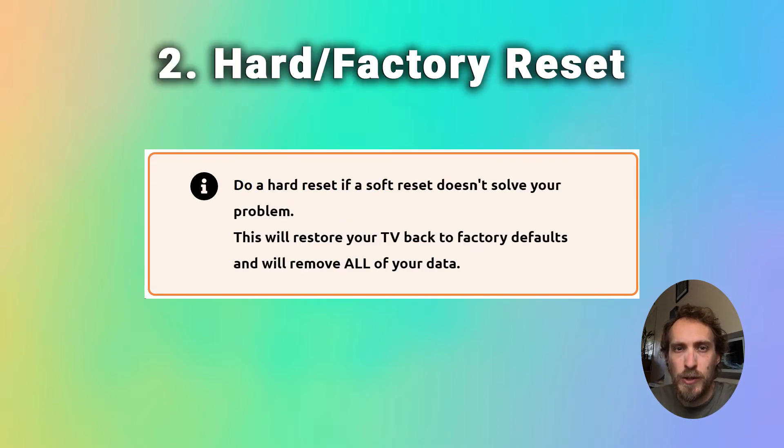Hard resetting, which is otherwise known as factory resetting, will clear out any personalisations and any saved WiFi networks and any apps you've downloaded. So that's a last resort to fix any problems, or it's also something you might want to do if you're giving your TV to a friend or you're selling it.